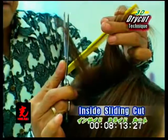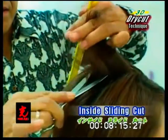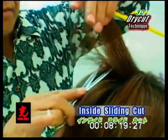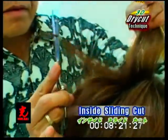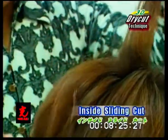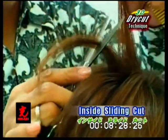Inside sliding cut. Select a section and position the scissor at the base to slice cut. Release small sections as you move the scissor to slice cut from base to the ends.